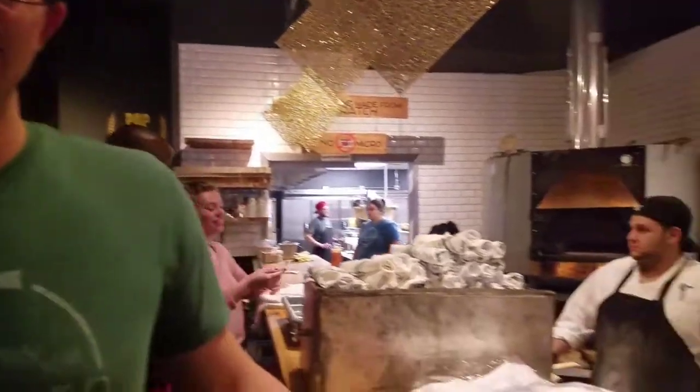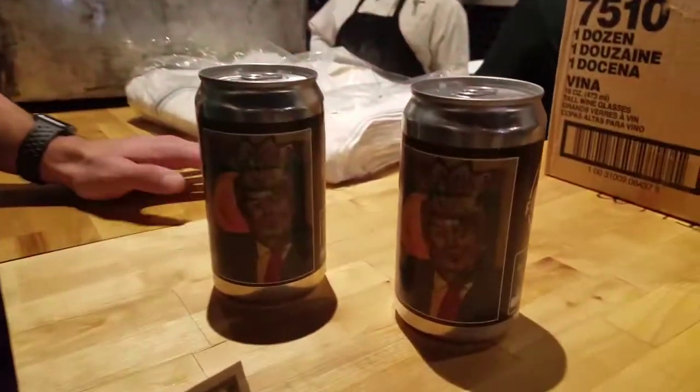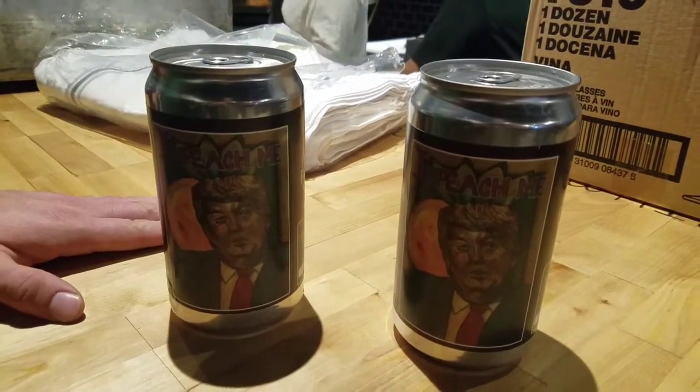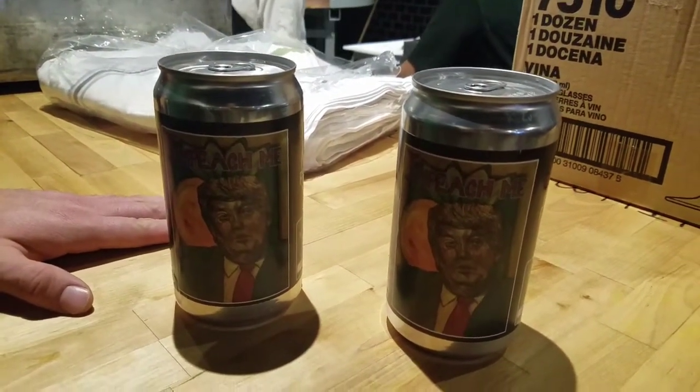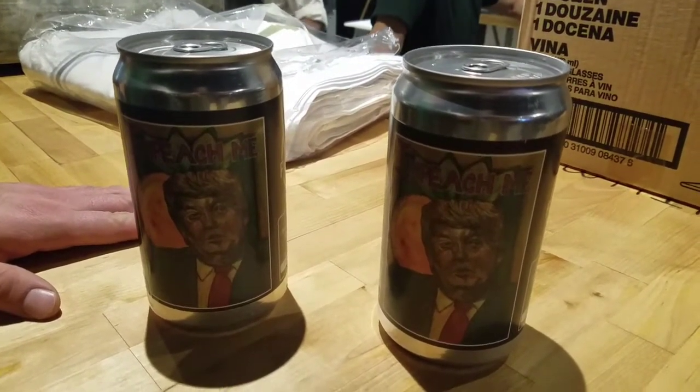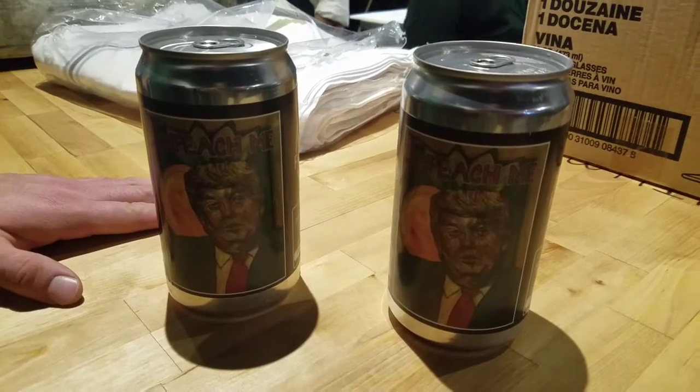Chris got me these couple of beers. How big are the cans? It is a crawler, so it is 750 milliliters or 25.4 ounces. And they were twenty dollars apiece.